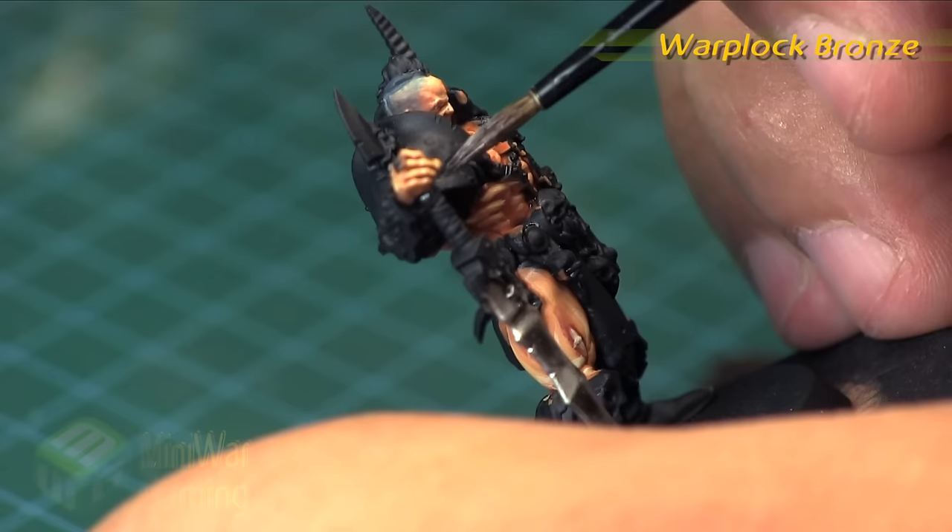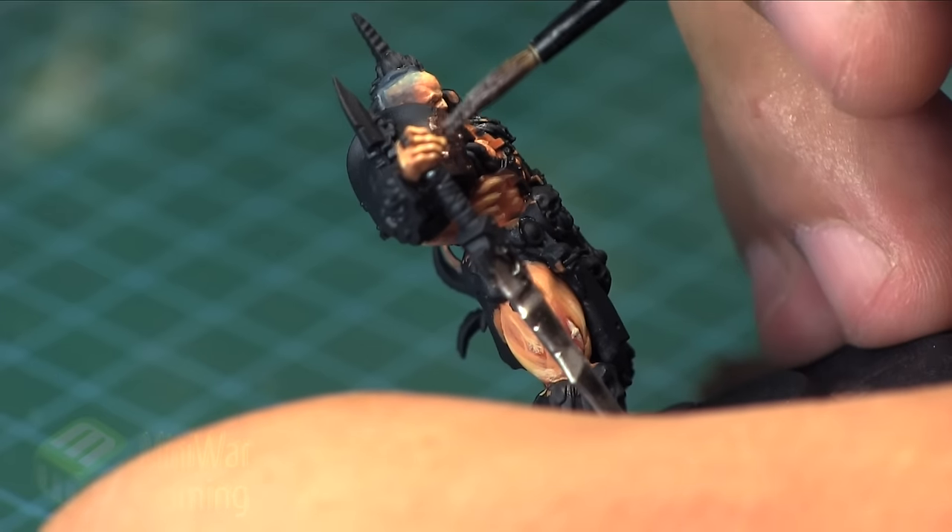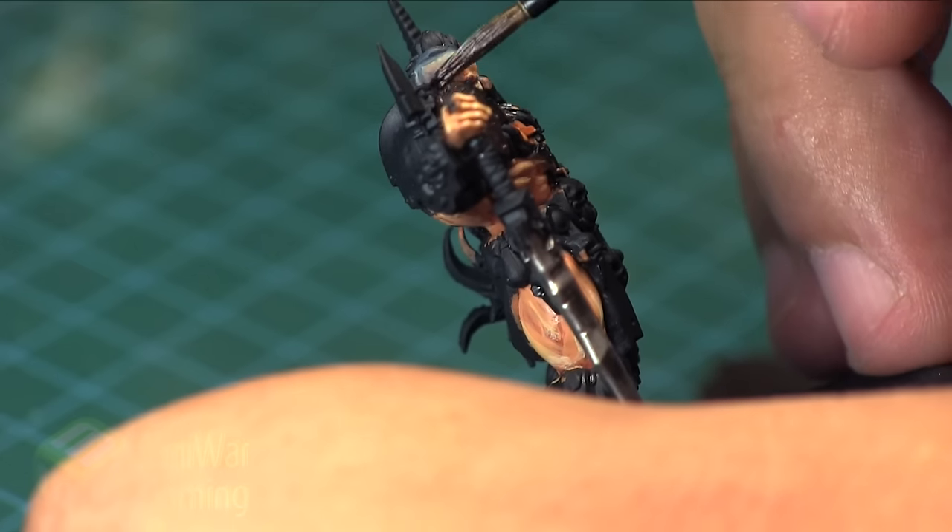For that we're going to get started with some Warplock Bronze. As you can imagine, we're doing bronze so we'll use a bronze color. I've used a little bit of Lahmian Medium to help thin it out just a little bit.